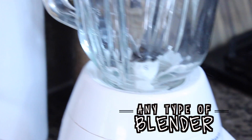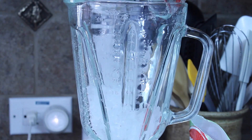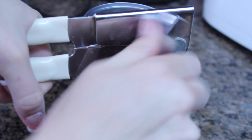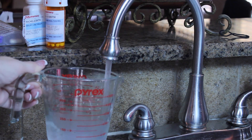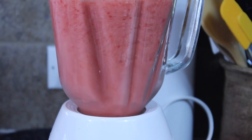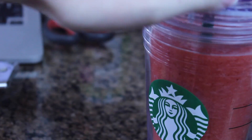You're going to need any type of blender just to mix it all up and make it nice and slushy. To start off, pour all your ice in and your strawberries, then open up your lemonade and measure out one fourth of a cup. Pour that in your blender, then measure out one cup of water and pour that in as well — this just makes it mix a little bit easier. If you want a more slushy texture, just add more ice, then pour it in a container and you are good to go.